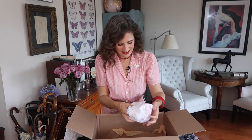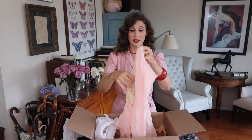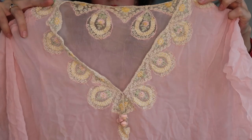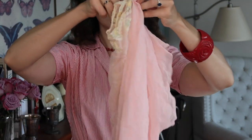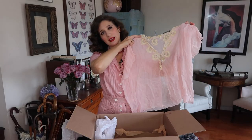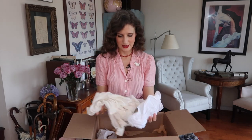This is a little 20s bed jacket — very charming, very delicate. One of those lovely pieces that we just don't really have in our wardrobes today. I can imagine a lady wearing this to have breakfast in bed.